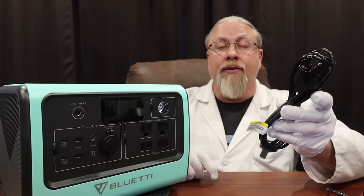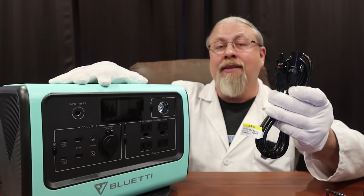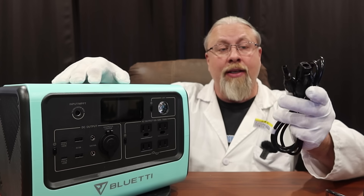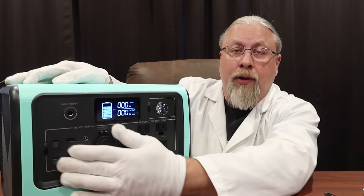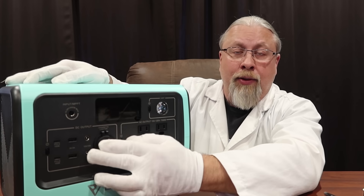Bluetti includes a solar MC4 charging cable. If you're able to max this out at the 200 watt solar charge, you can charge in under four hours. Using a typical 200 watt solar panel, I would expect this to charge in about four to five hours under ideal conditions. As for 12 volt output types, you have a single 12 volt regulated cigarette lighter output.